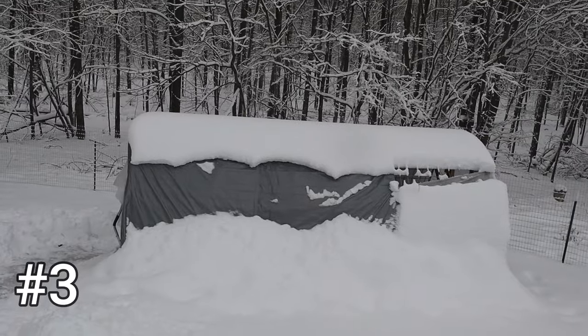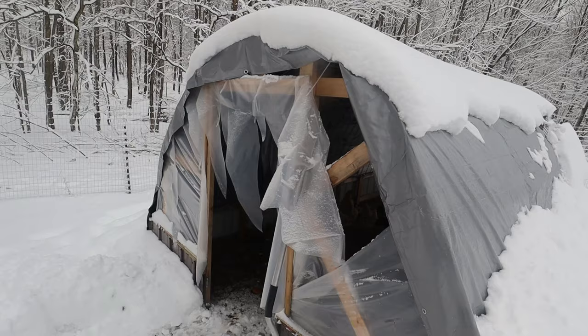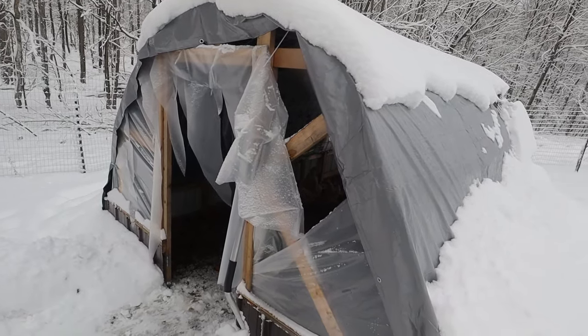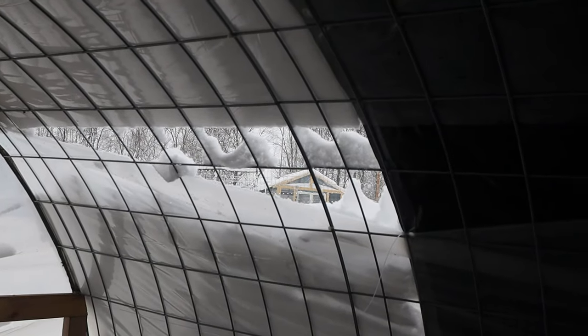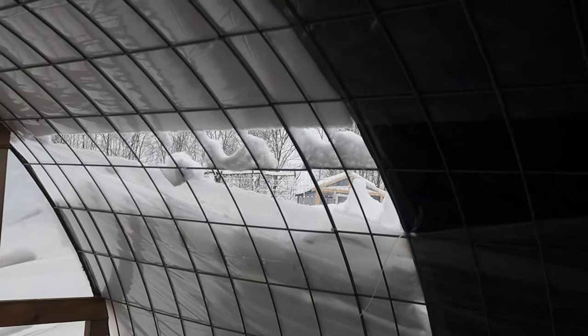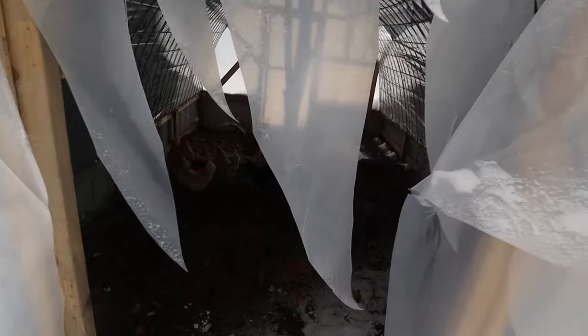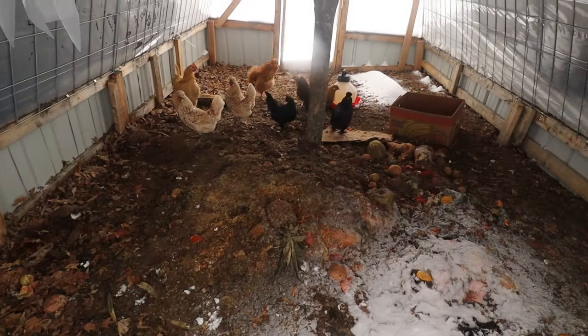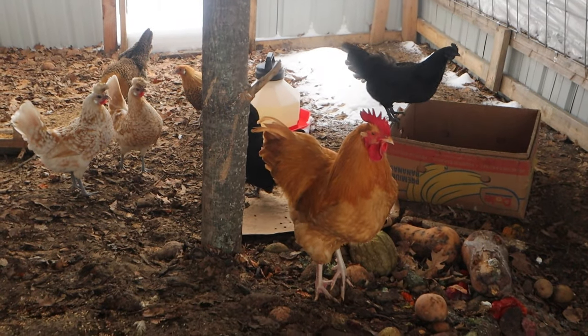This greenhouse performed better than the cattle panel, which was the other greenhouse we were measuring. So this is my cattle panel greenhouse, and the first thing I want to talk about is that my geese destroyed the plastic on this one — this was one of the reasons we ended up getting rid of them. They chewed a huge hole in the bottom of the plastic sheeting, and that coupled with some tears I made trying to clear off ice eventually led to wind ripping the plastic completely off. I ended up zip tying a tarp to the cattle panels, and I'm using it right now as a chicken compost area — a place to dump food scraps and for the chickens to hang out without snow on the ground.